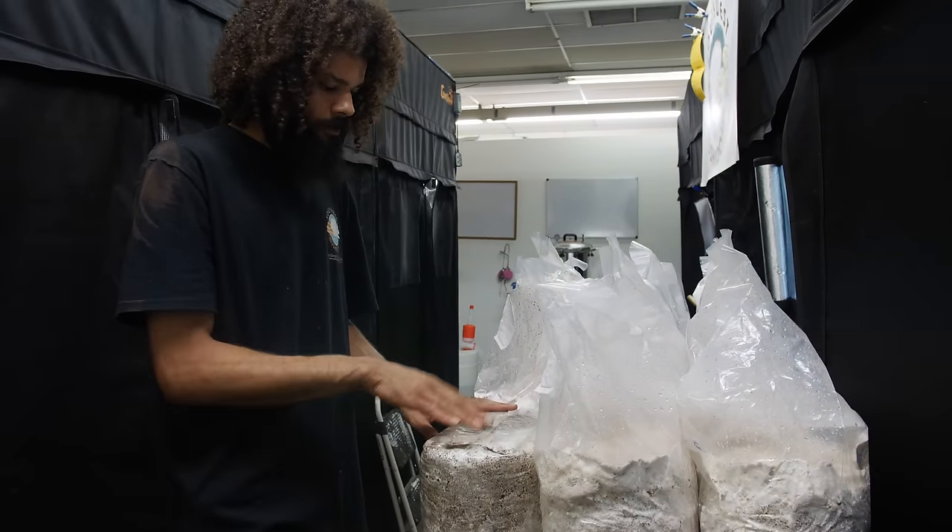We can see these nice little clusters of baby oyster mushrooms popping up all over the place — these literally just popped up within the last day. We're going to get them in there and within a week these will be ready for harvest and ready for eating.